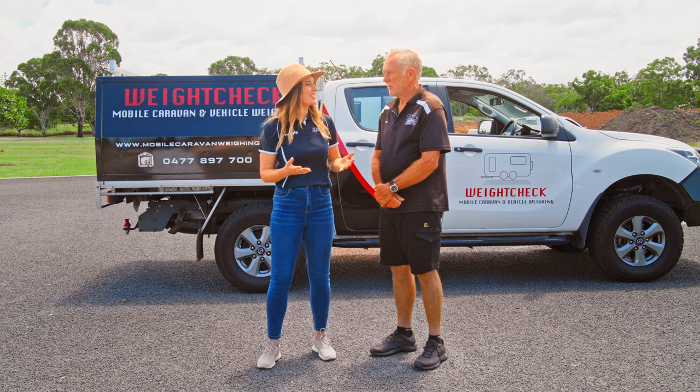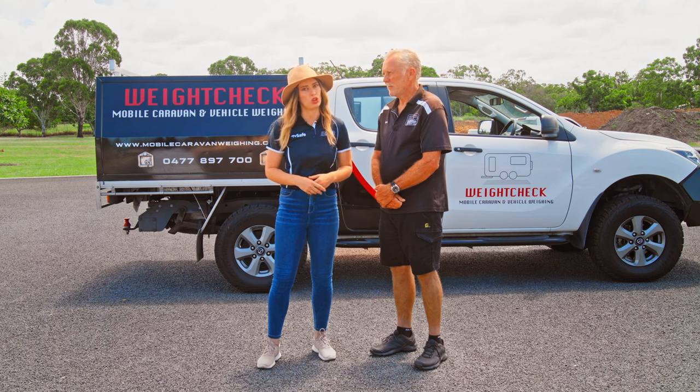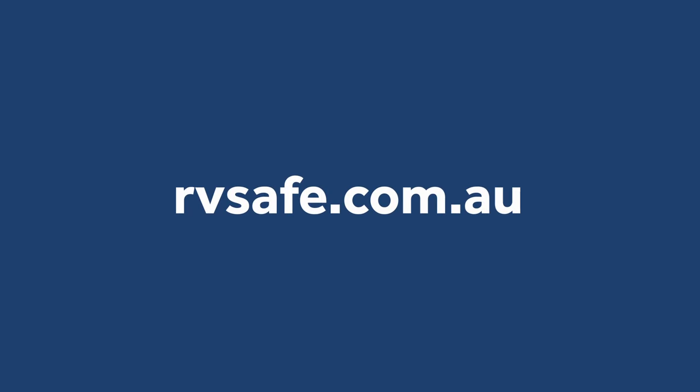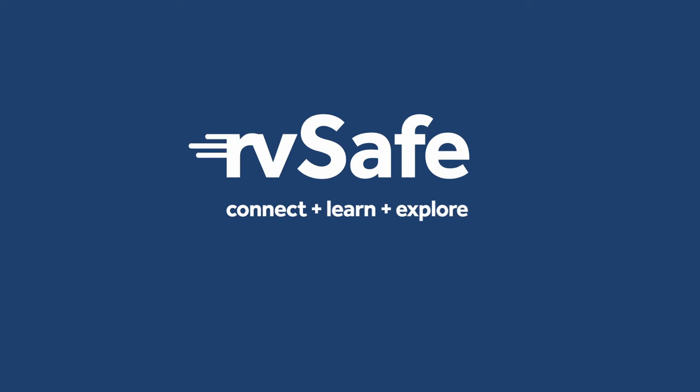Well thanks so much Dave. It is crucial to know your tow ball mass. And make sure if you don't know your tow ball mass, get your caravan weighed. For more information head to rvsafe.com.au for more valuable safety videos. Safe travels!